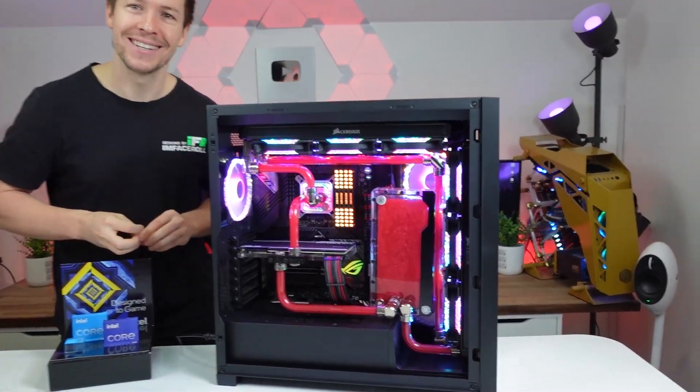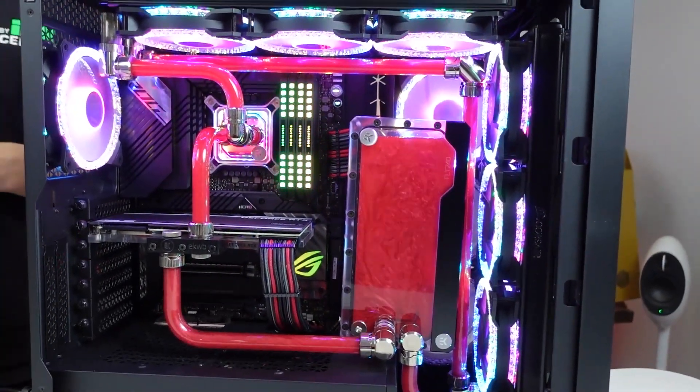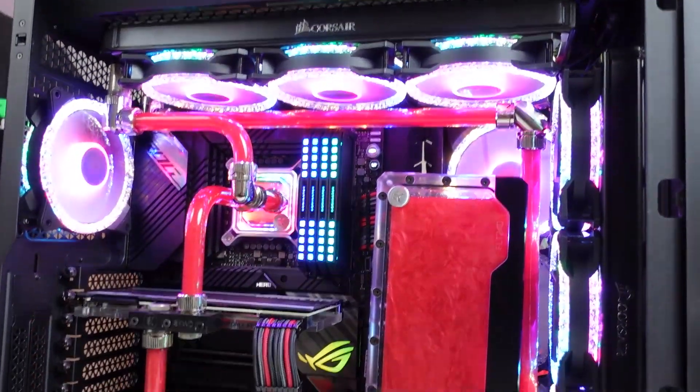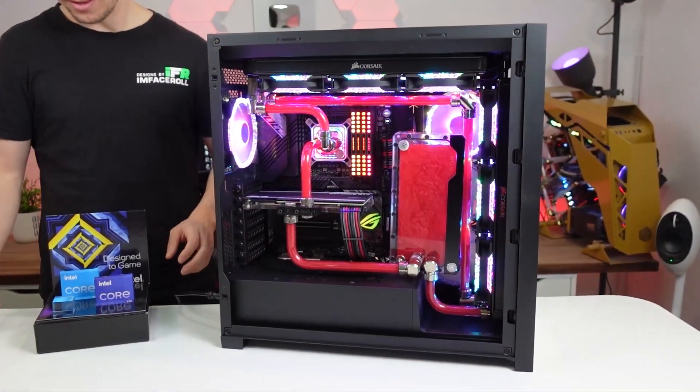Amelia, what do you think of this build? Oh, I love this — I love everything about it. You love the fans. I am obsessed with the fans — that's your favorite part. The RGB. Yeah, I love it. You're all about RGB. I am, I love the fans.